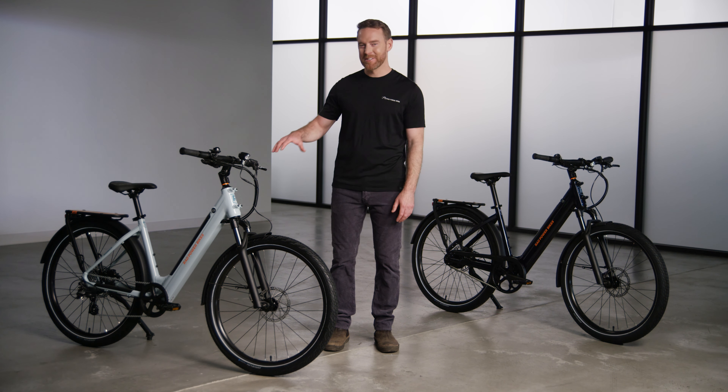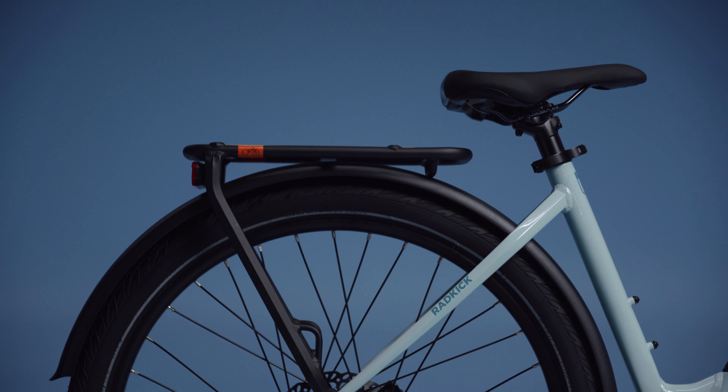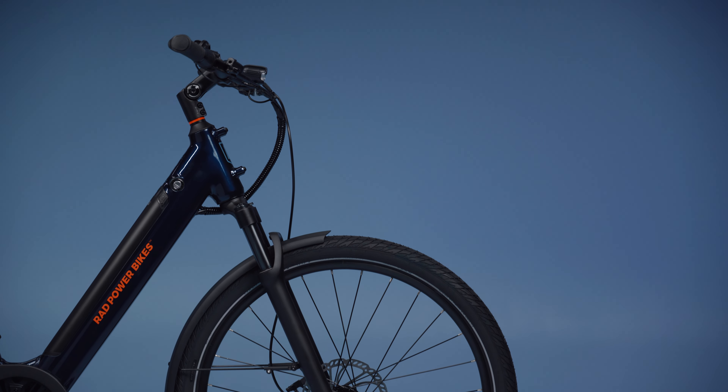It's time to meet your new sidekick, the Rad Kick. The Rad Kick maintains the Rad DNA that well over 665,000 riders have come to know and love, but it comes in a simplified and streamlined package.